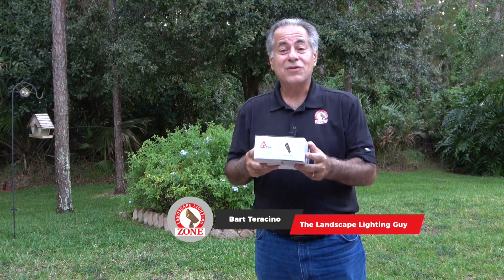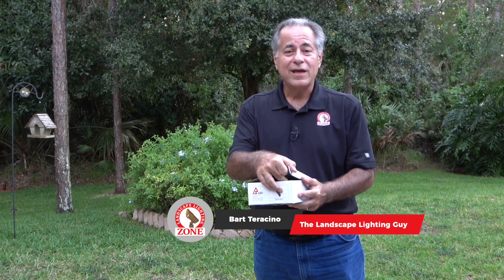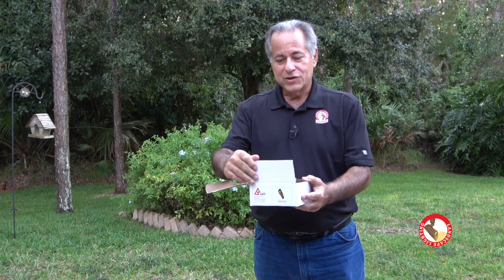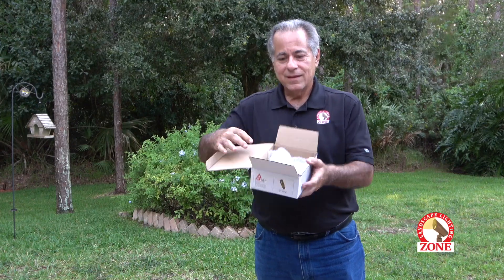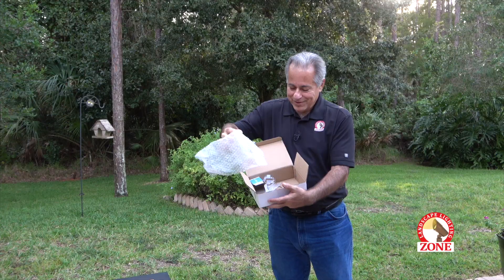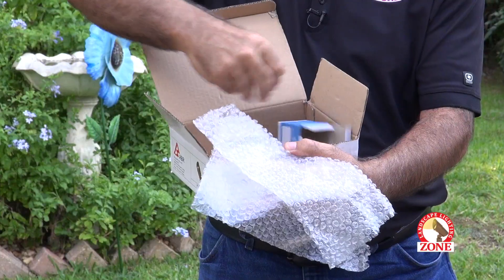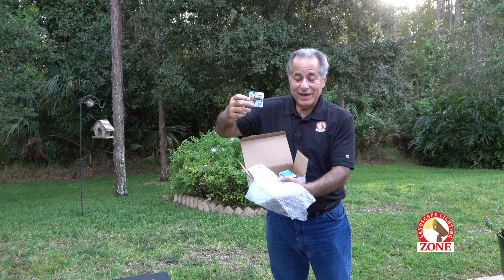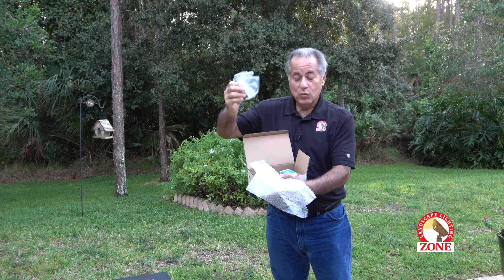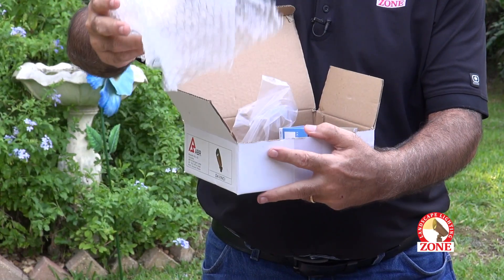Here we have one box, one fixture, and look at the amount of trash you develop just out of this. You have a large cardboard box, bubble wrap, a lamp box, more plastic, more plastic, a twist tie, and other parts.